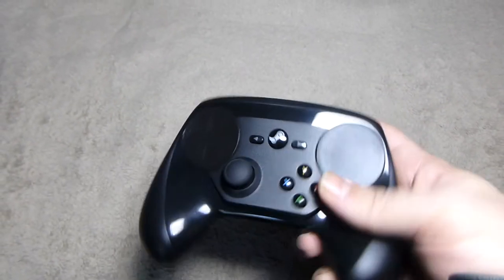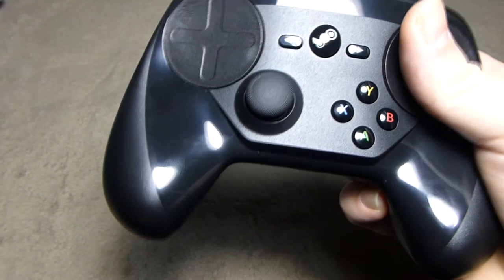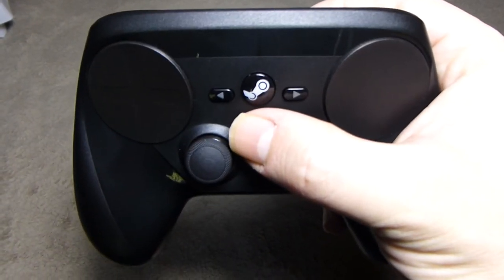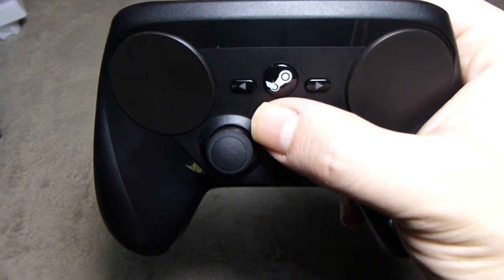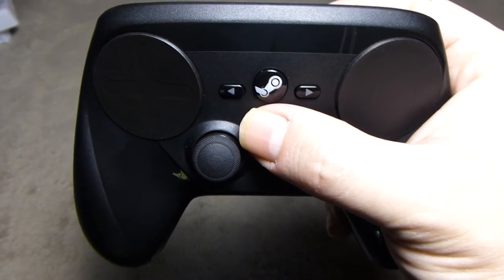The face buttons are smaller than on the Xbox controller, which has quite large face buttons, but they weren't too small for my thumb to hit. The consistency of the presses was on par with the Xbox controller. The bumper buttons and the two Steam touch pads — which actually click down — were really nice and clicky.